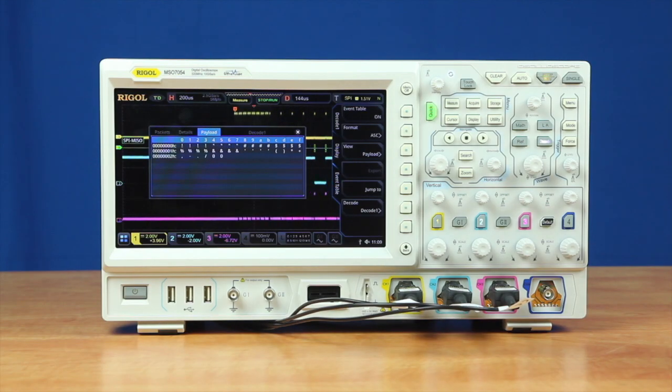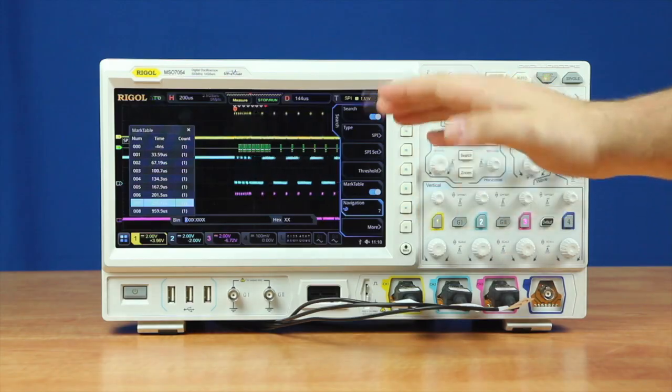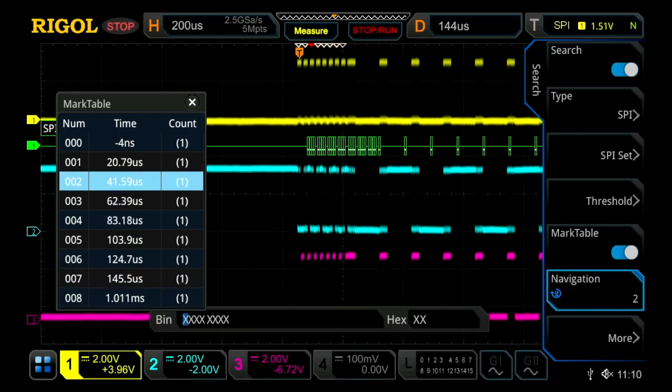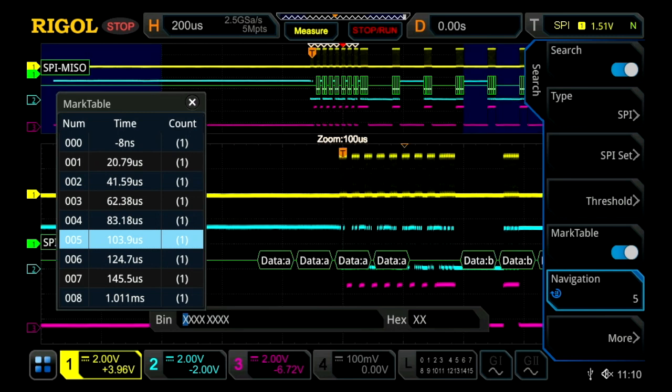Another way that we can view the serial data with the oscilloscope is by using the search function. Once we turn on the search menu, we can see little white triangles at the top of our screen along with a red one. The white ones indicate our different trigger points on the SPI bus, and the red one indicates our current position, which is also highlighted on our marker table. If we stop the instrument and select one, we'll move to it on screen. Using the marker table in conjunction with zoom mode, we can zoom in on the data and jump around on the signal, which is really useful for decoding a long bit stream.